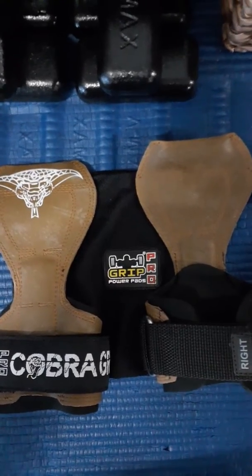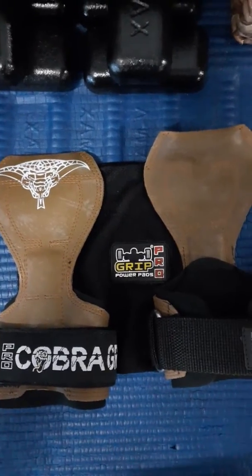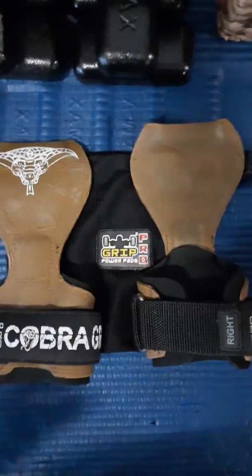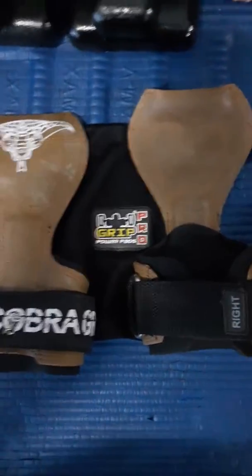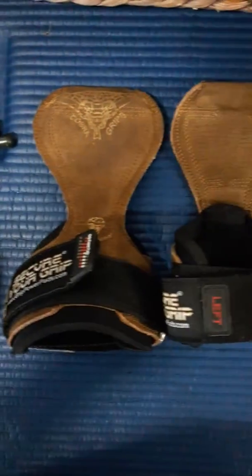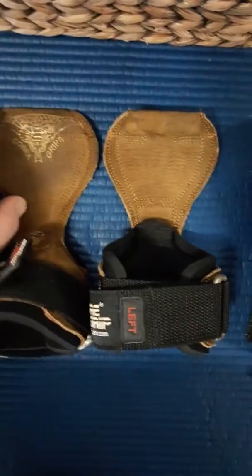Short review on the Cobra Grips. Just received two pairs today — the brown rubber, which I had purchased a few months ago, and the brown leather, because I liked the color combination.